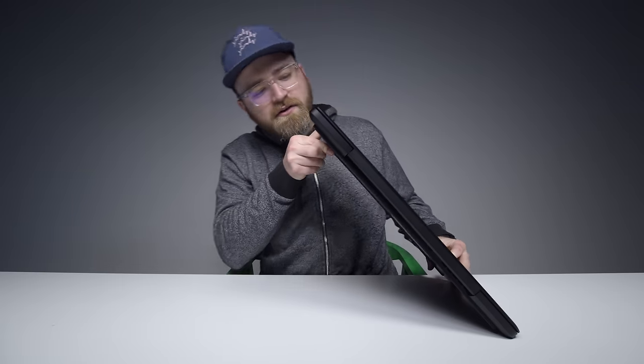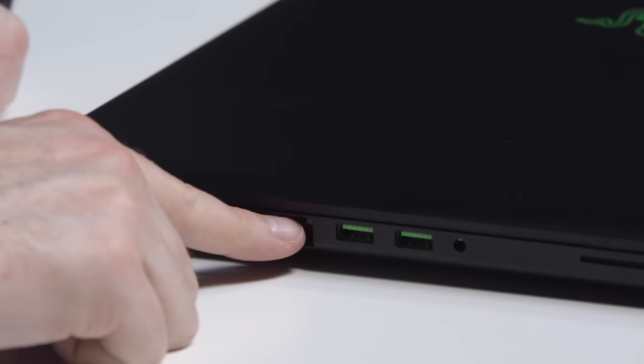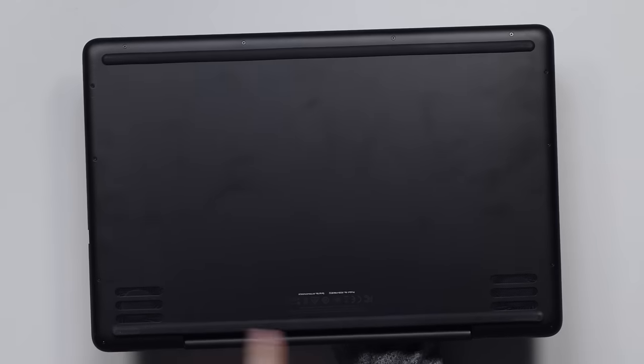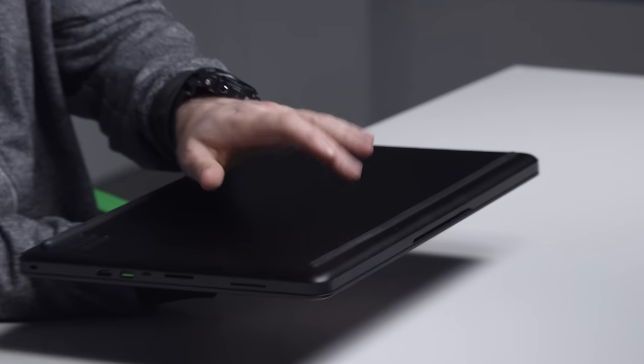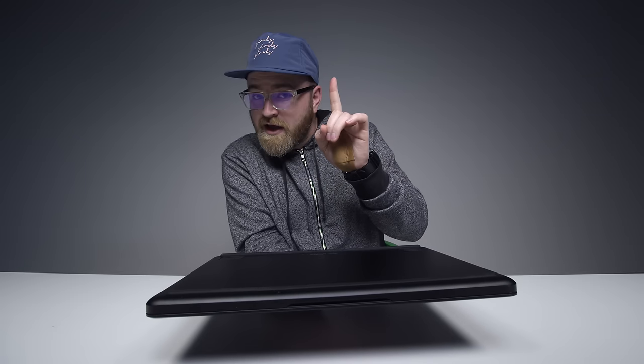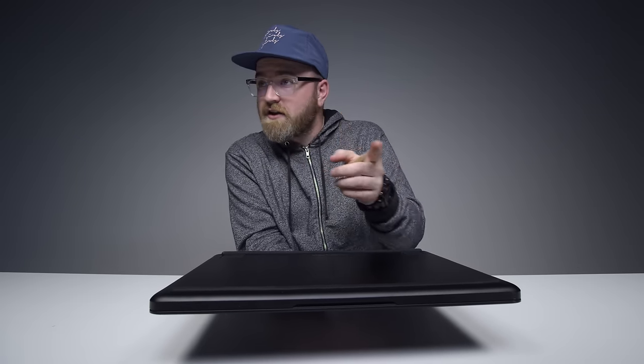There's an SD card reader over here, a full-size Ethernet port, two more USB 3s, and a headphone jack. You can see the two ports for the fans. Along the front edge there's a giant 99 watt-hour battery — the biggest battery you can carry on an airline.